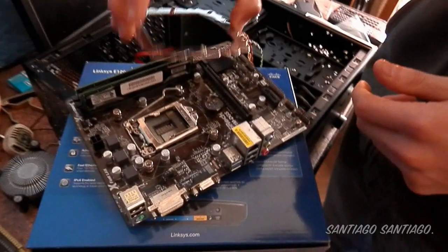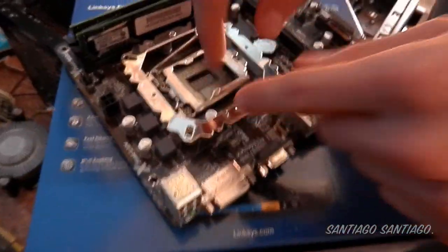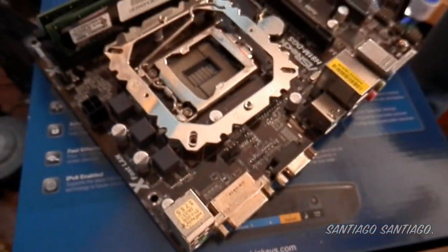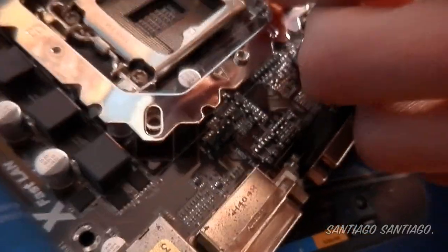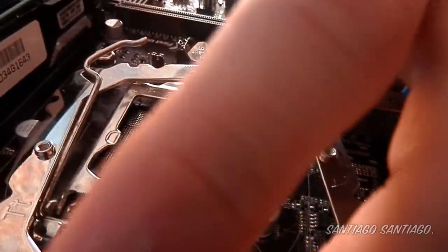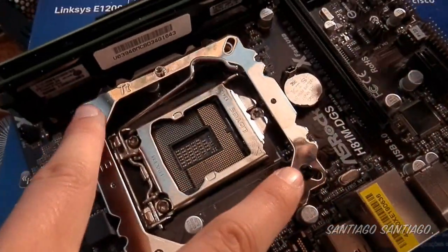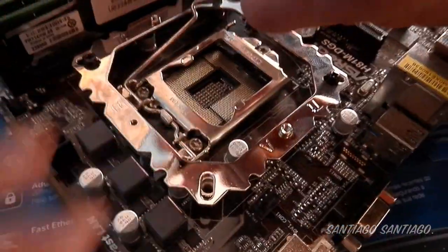Now we're going to put the front bracket over here, aligning the nuts with the part you're going to screw into. We take the screws and tighten them one by one. You want to screw opposite sides first so the bracket stays centered and doesn't shift — like just happened here. It won't damage anything but it's cleaner to do it in a cross pattern. Now it won't move.